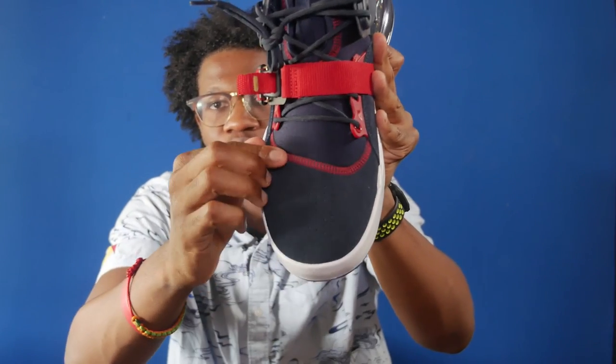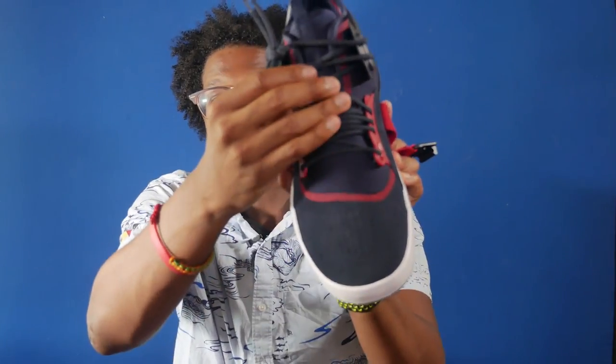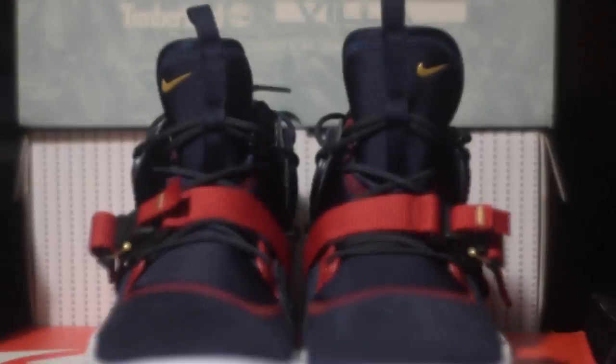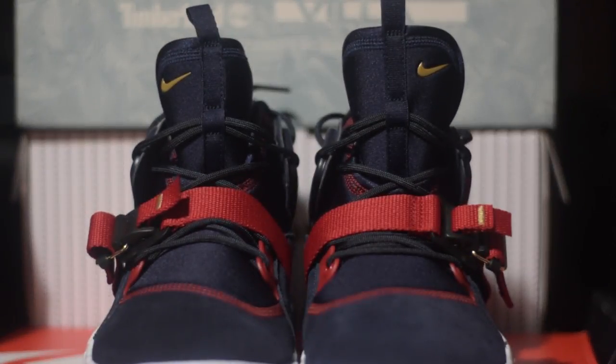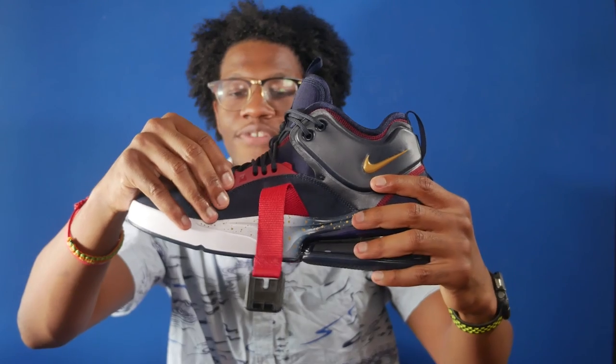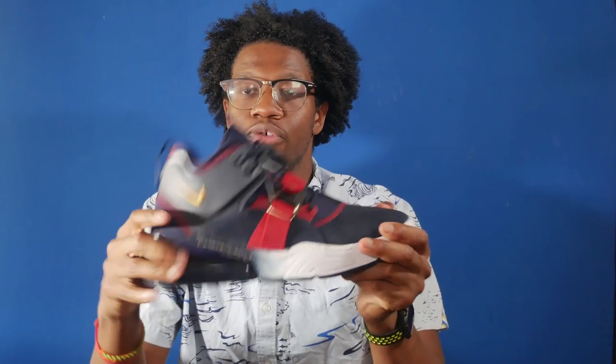Moving towards the tongue, you have the obsidian neoprene tongue, as well as the gold Nike swoosh right on the tongue tag, and a blue pull tab. You also have red plastic overlays for the eyelets.